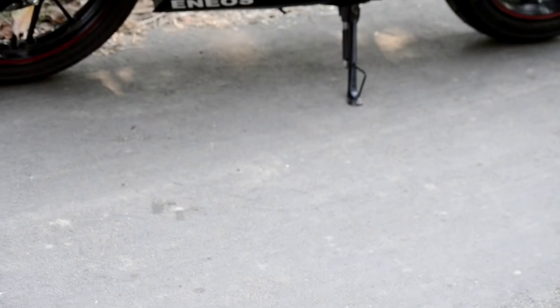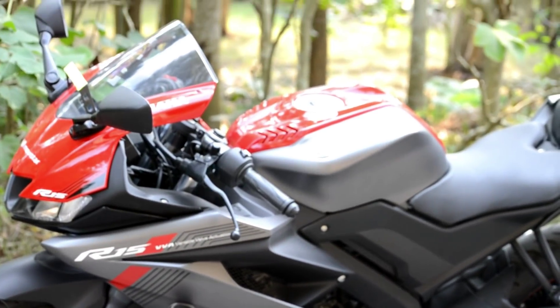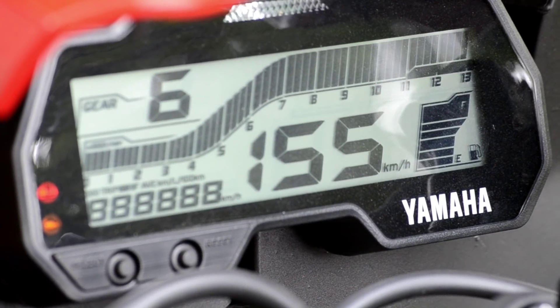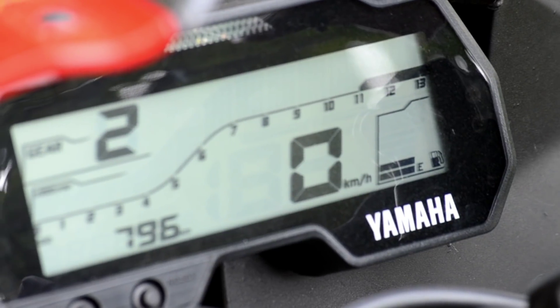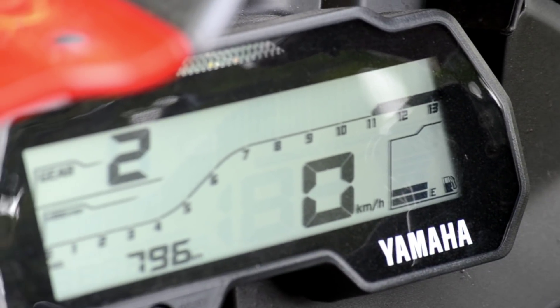Ye bike six-speed gearbox ke saath aata hai. Is bar ka jo instrument cluster hai woh fully change kiya gaya hai. Toh instrument cluster mein sab kuch hai — tachometer hai, odometer hai, trip meter hai, aur yahan mileage bhi hai. Aur is bar mein jo gear indicator hai woh bhi yahan show kar raha hai.